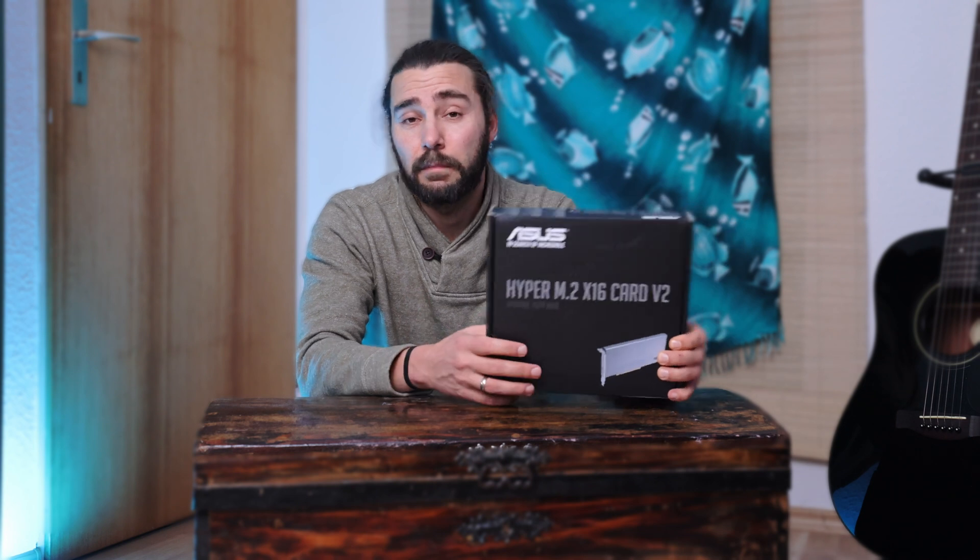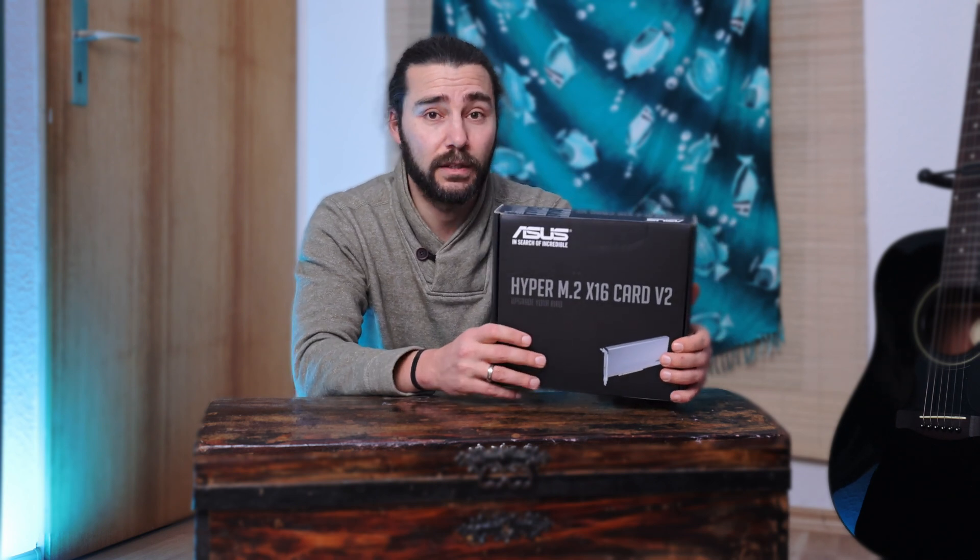Hi, my name is Esperto and on this channel I will share with you my passion about photography and computer technology.